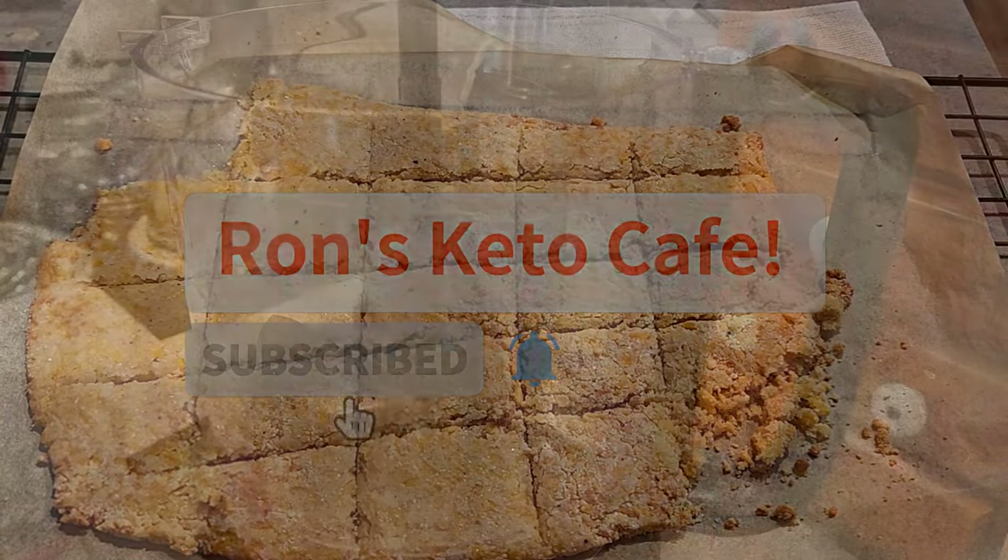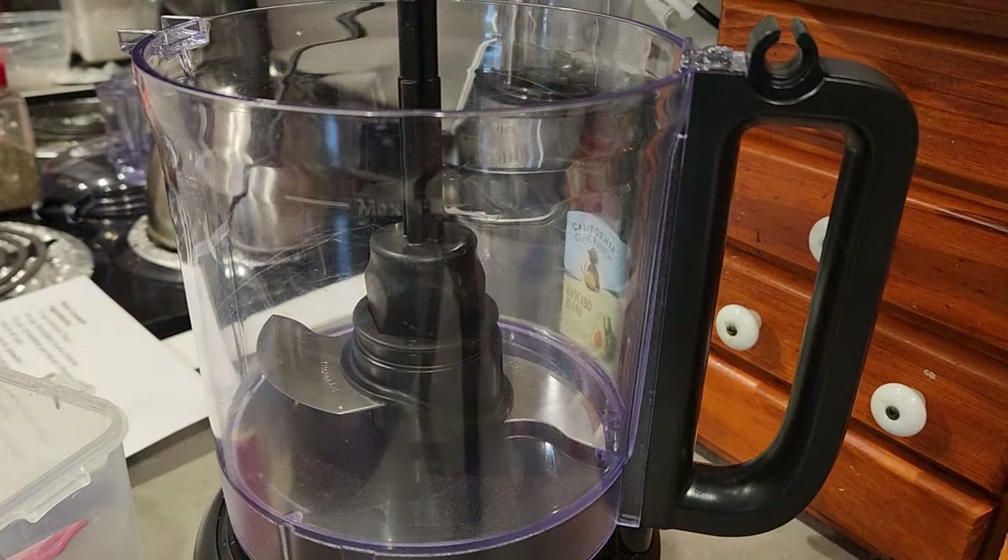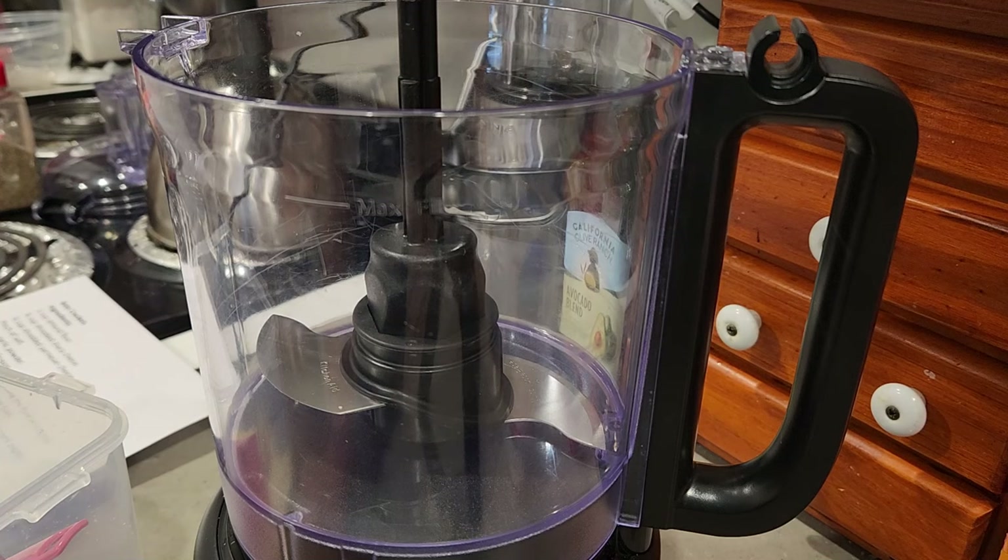Don't forget to like, share, and subscribe. To speed things along, we're going to be using the food processor today — a KitchenAid food processor. If you haven't got a food processor, a blender would work, or just mixing it up in a bowl with a spatula would be fine. So without further ado, let's just go right into the recipe.